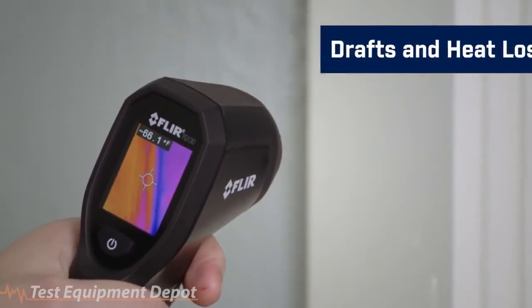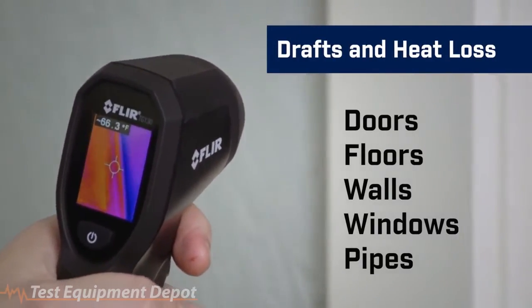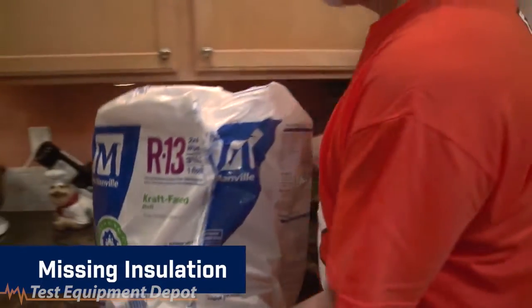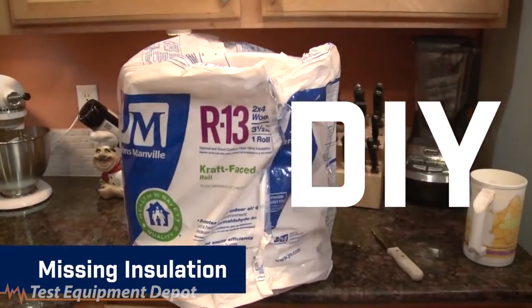Use it to track down air leaks around doors, floors, walls, windows, or pipes. And find where insulation is missing — the kind of problems you can easily fix in the cost-saving do-it-yourself world.